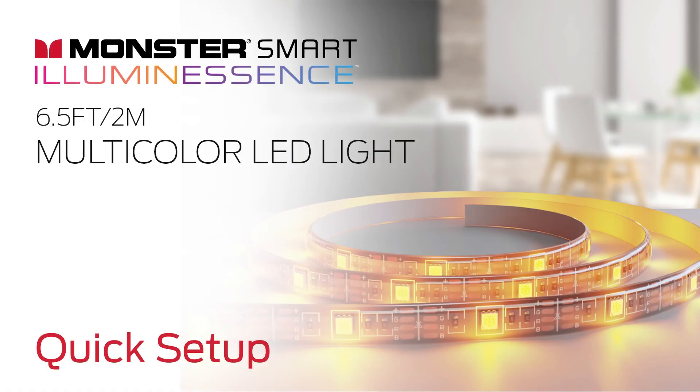That was a quick setup video for your Monster Smart Illuminescence Multicolor LED Light. Thanks for watching.